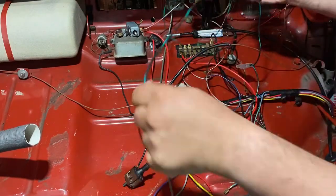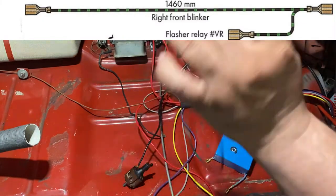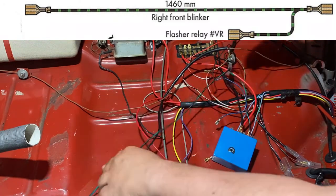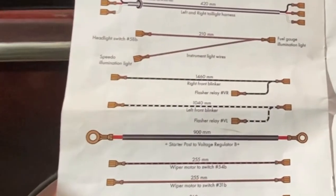We have a long wire here — it's really long and goes to the turn signal on the right-hand side. For now I'm just going to lay it in that direction; I'm not going to route it just yet. Then we'll move on to the next wire.